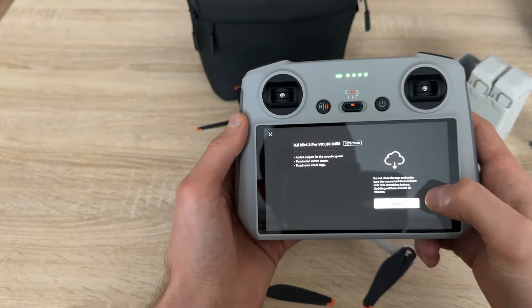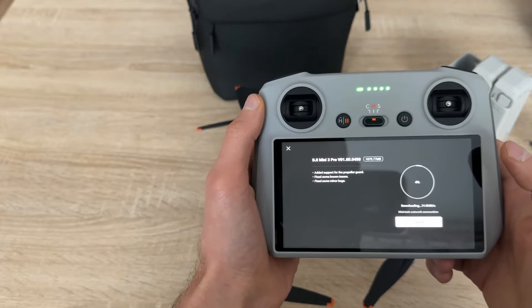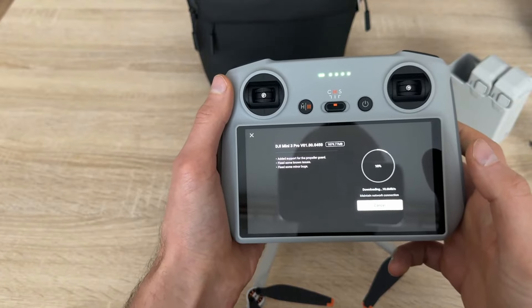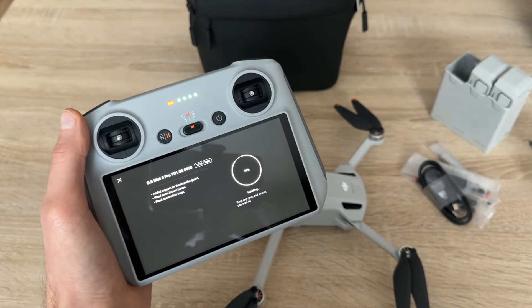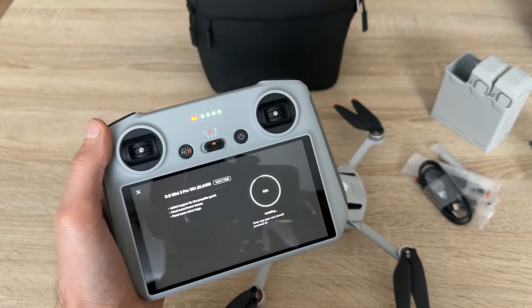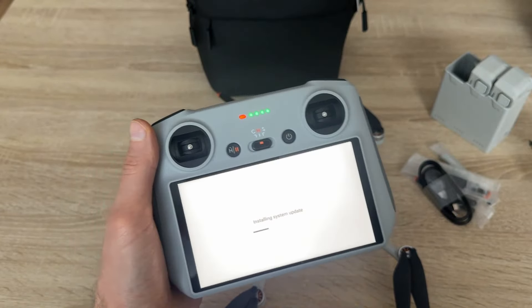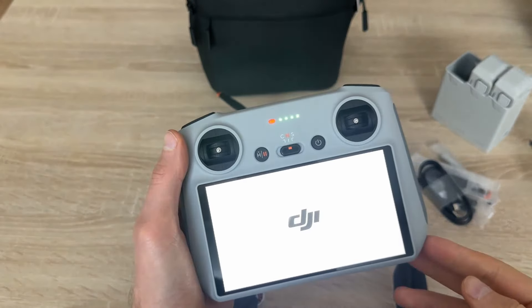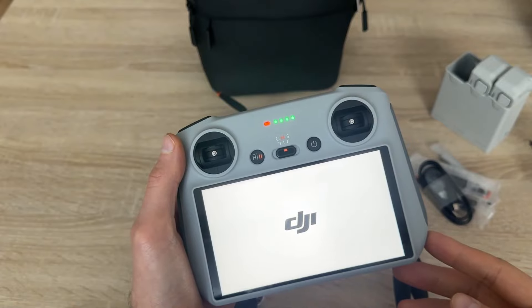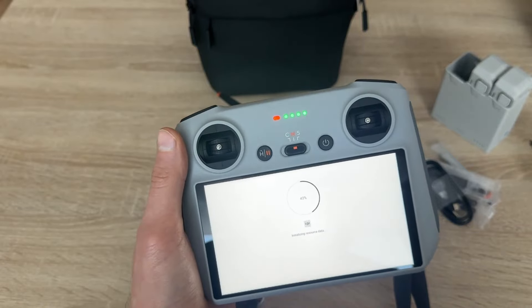An update is also ready to be installed. Let's do it now. A few moments later — the remote controller is also restarting at the end. Installing system update. It has now finished the installation process. Let's see what's happening next. The device is starting again.